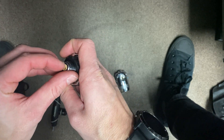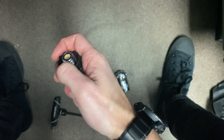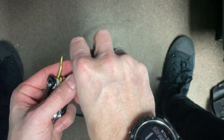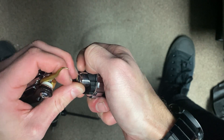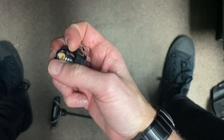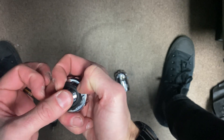You then need to pull out the size 11 O-ring, which may already be popped out in your case. We'll have that filter down, and put in another size 11 O-ring.